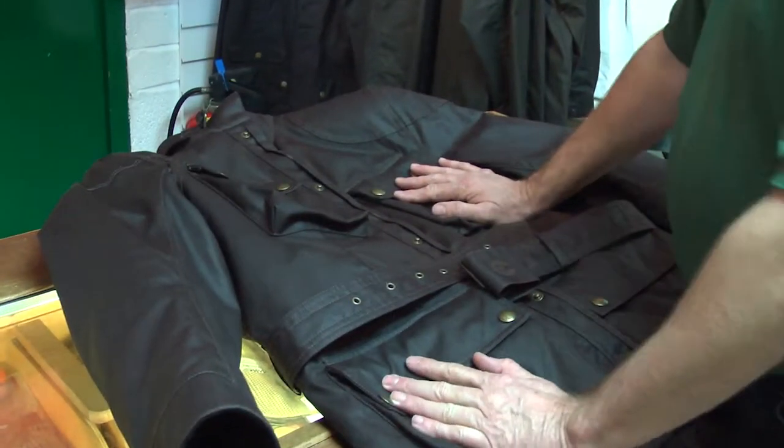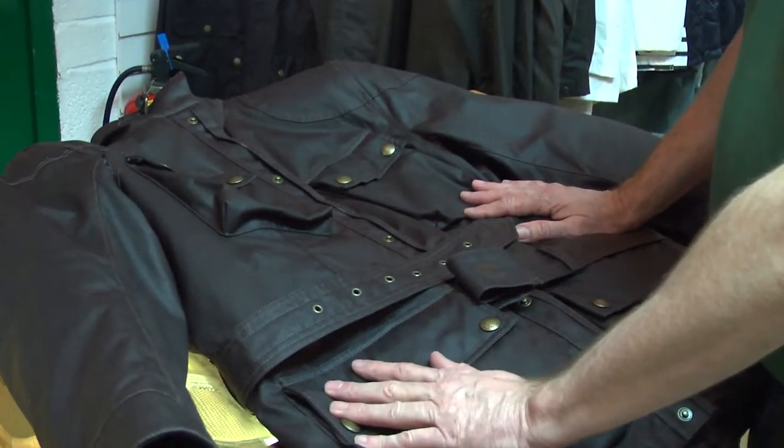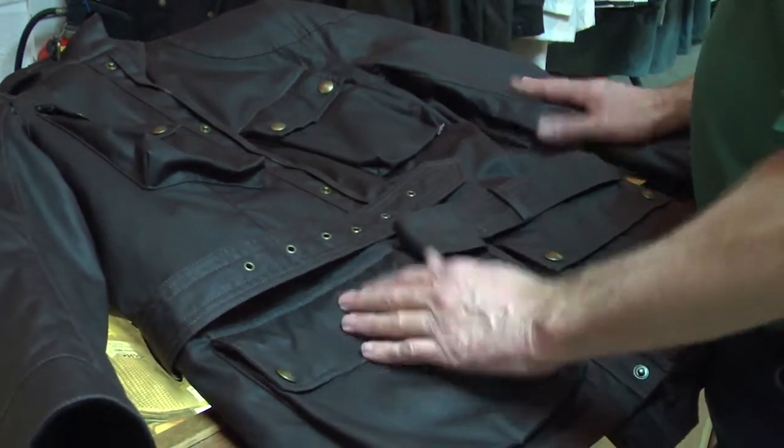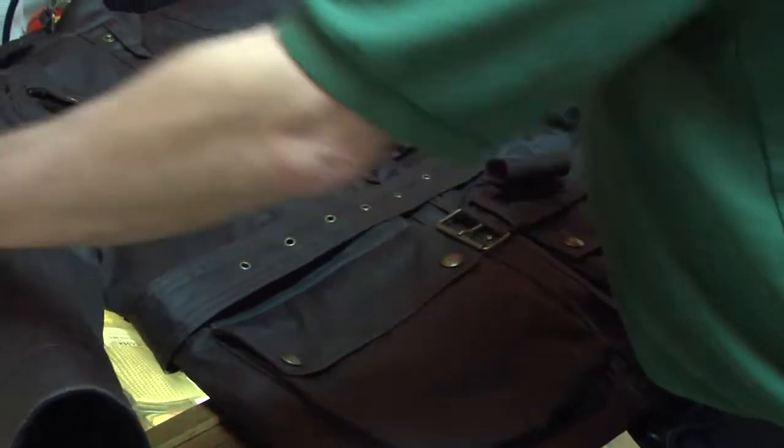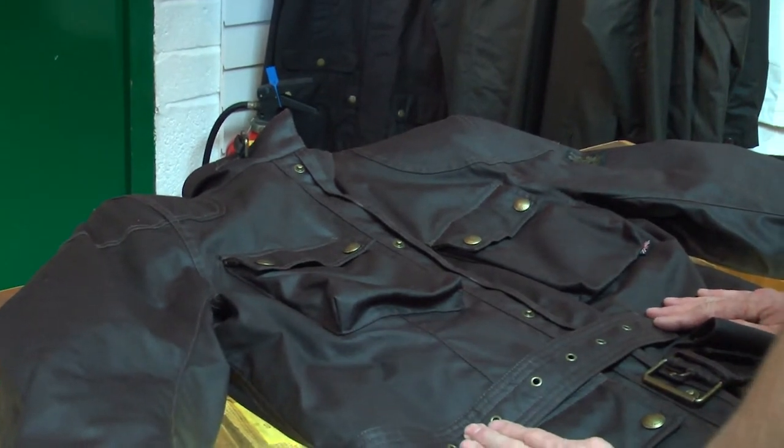The fabric is still British millerain wax cotton made up in Yorkshire. The jackets are made in various factories in Europe now — still in Italy but also in Romania and some other European countries. The Tourist Trophy is your original Belstaff jacket. In the old days it would have been called a Trial Master, but it's been called the Tourist Trophy for the last 5-6 years.